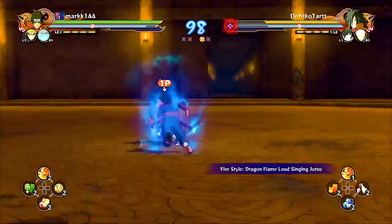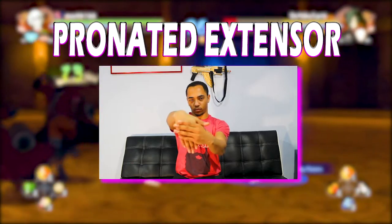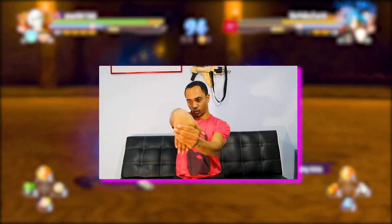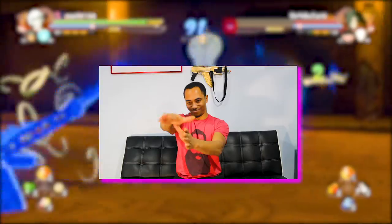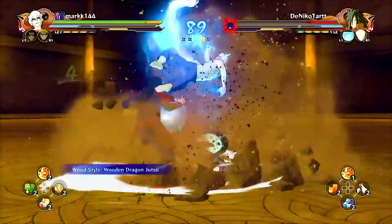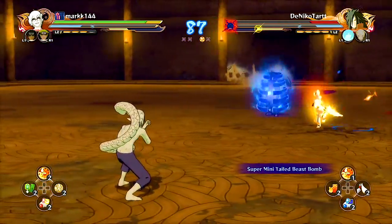Number four is the pronated extensor stretch. It might be a bit of an obvious one, but it is still neglected by a lot of gamers. You're going to start with your elbow and your palm facing downward, and you're simply going to pull your wrist down so your hand is facing you. You should feel a mild discomfort, but you should not feel any real pain here.